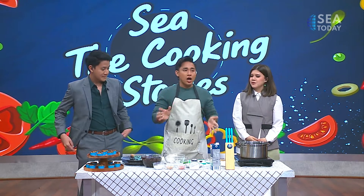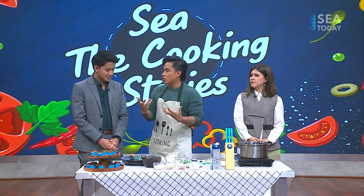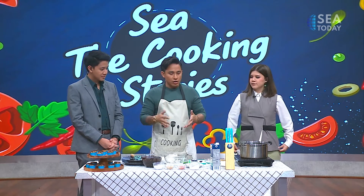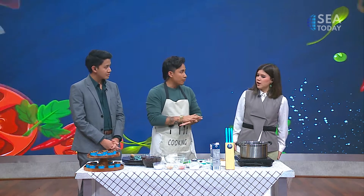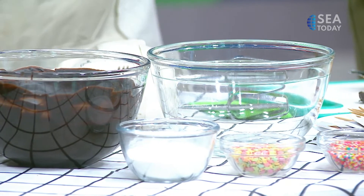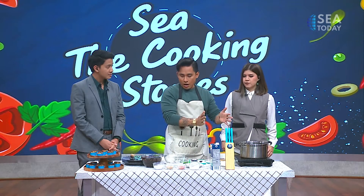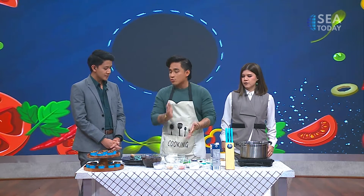Chocolate ganache has a different treatment when it comes to melting the chocolate. When you try to make something out of chocolate, usually you use a double boiler — or the technique called au bain-marie. But for chocolate ganache, you can simply heat up the cream and pour it over some chopped chocolate.